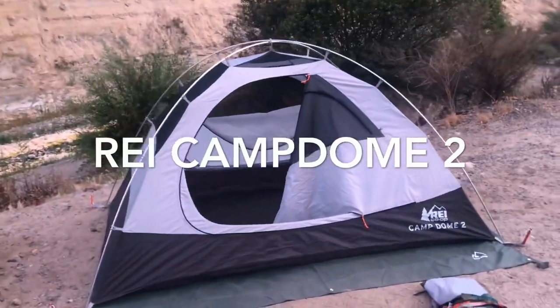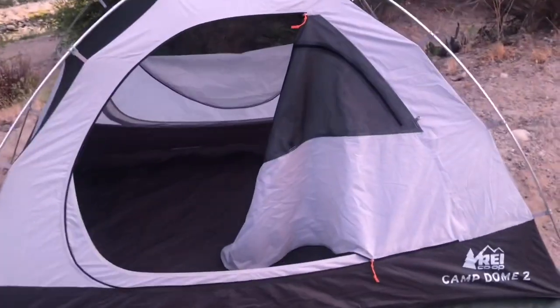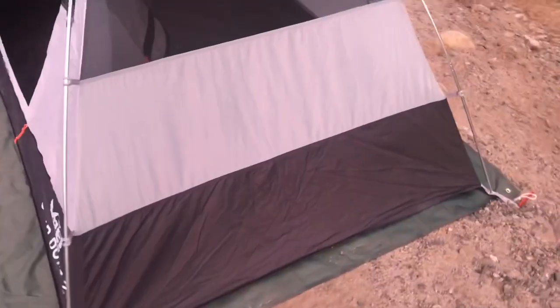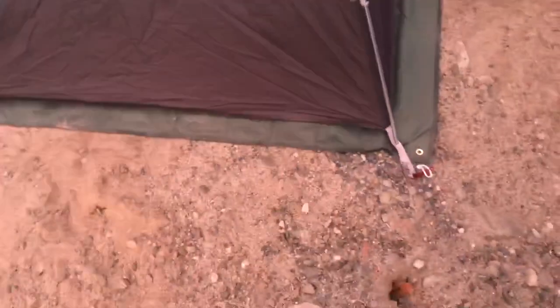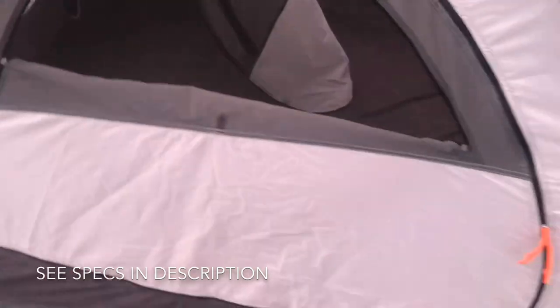This is my review of the REI Camp Dome 2, a two-person tent. I don't have the rainfly on right now but I will send a picture. It took me about three to five minutes putting up the tent including staking it up. It is a two-person tent with two doors.